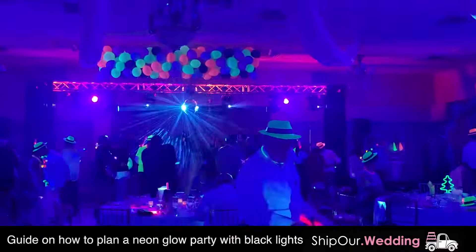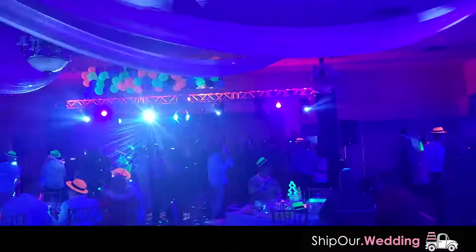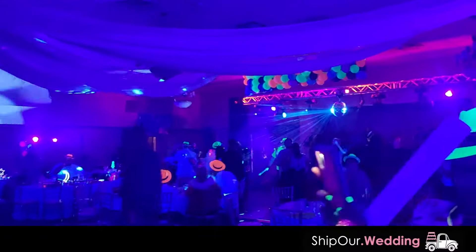Just look at this video — you see how amazing this looks. If you're planning a neon glow party and you also think this looks awesome, give us a thumbs up on this video. This video is going to cover our DIY rentals, which is our black light fixtures.